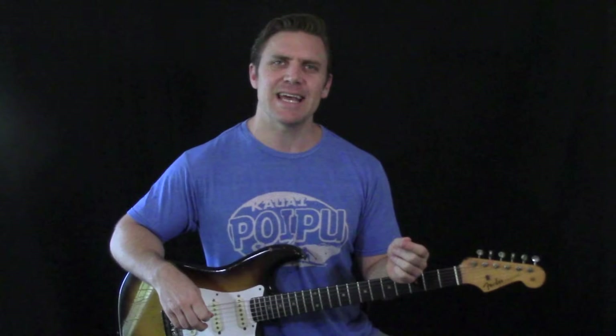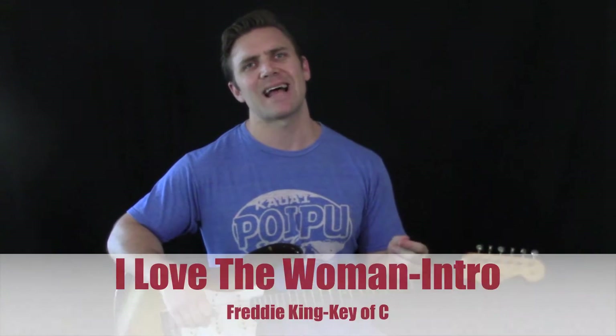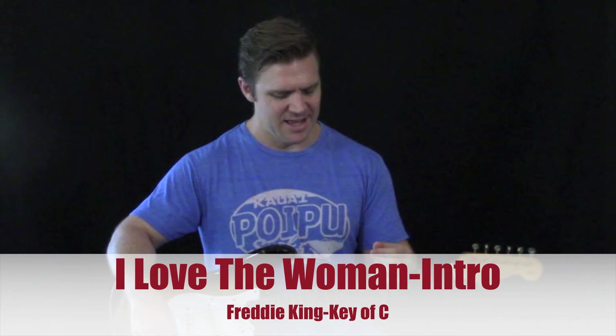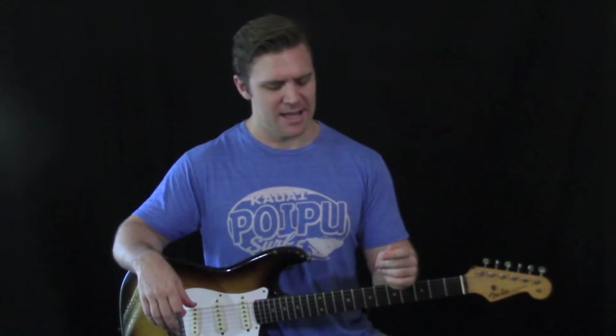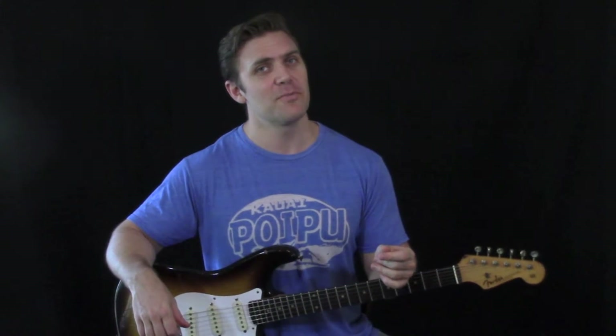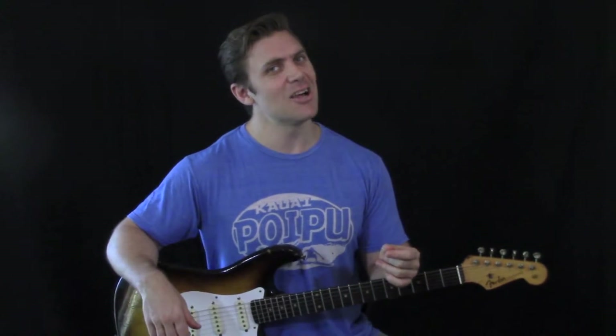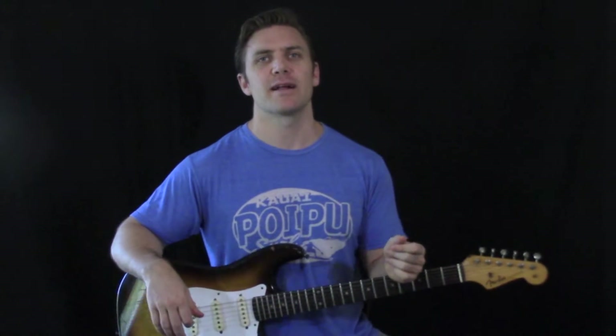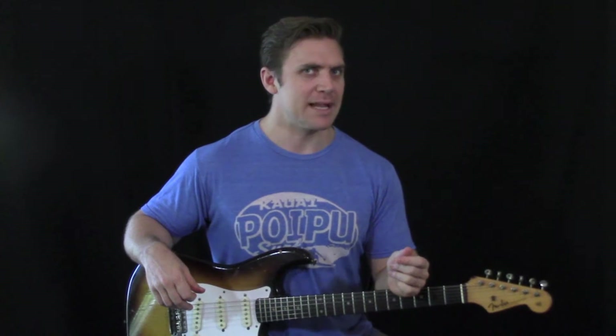Today I want to show you the intro on this classic Freddie King blues song called 'I Love the Woman.' Freddie King is one of the great legendary Texas blues artists. He has a few similar songs from his earlier records — 'Have You Ever Loved a Woman,' which Clapton covered, 'I Love the Woman,' and 'You've Got a Lover with a Feeling.' We're going to learn just this intro verse.